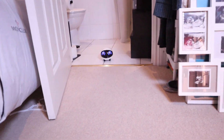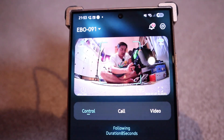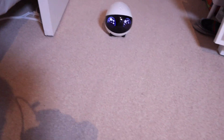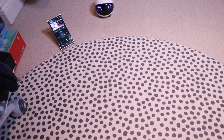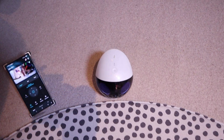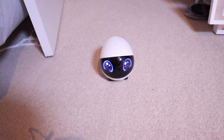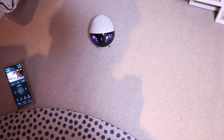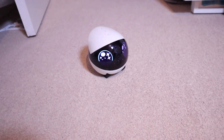Look at that — it actually recognizes me. As you can see on the camera point of view, it knows that it's me. So if I were to move around a bit — see, it's facing towards me. And if I were to walk away and then walk towards it, it will actually follow me wherever I go. That's really quite cute, isn't it? It's like a new, very clever robotic friend.